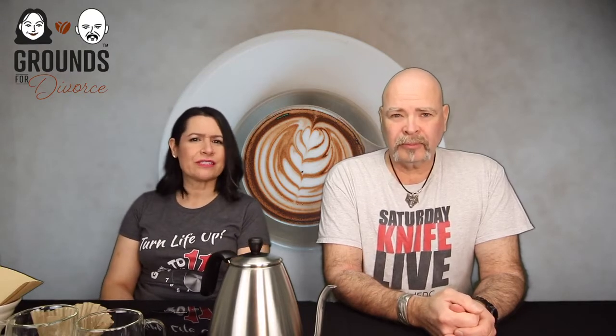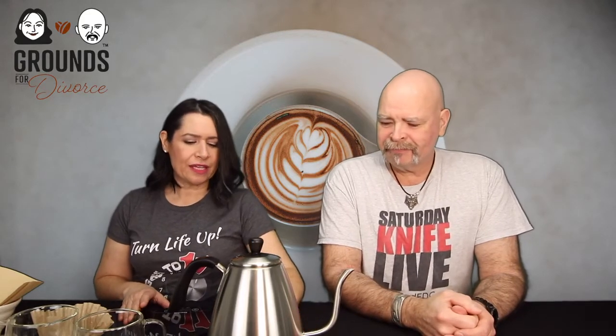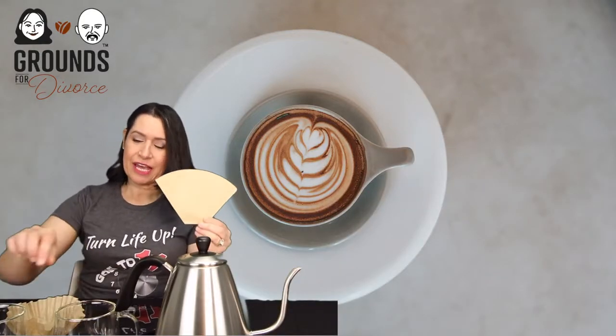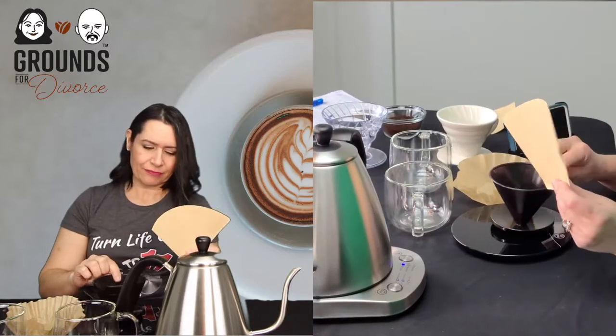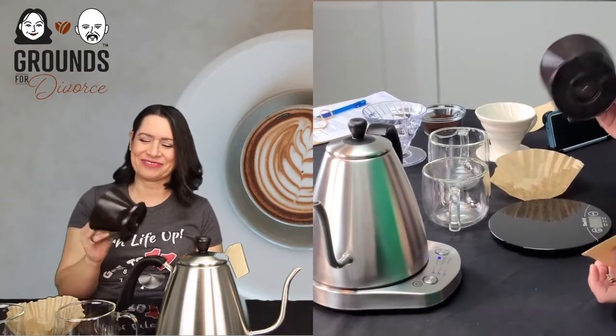Pour-overs are not an exact science — you can look up countless recipes. I have my gooseneck kettle, which we reviewed last week or the week before, set to 194 degrees Fahrenheit. I'm using a dark roast; for a lighter roast I would go over 200 degrees. I've got my glass and a Melita filter for a cone pour-over cup.